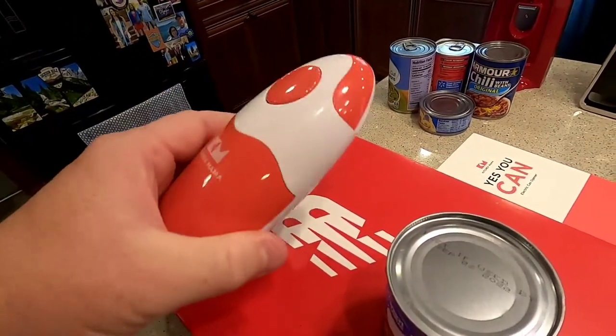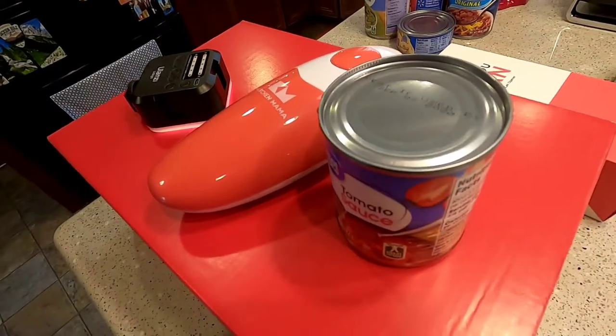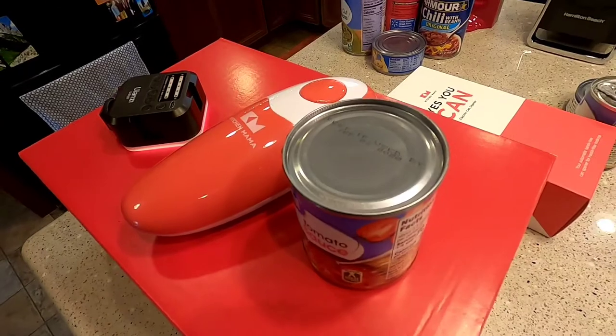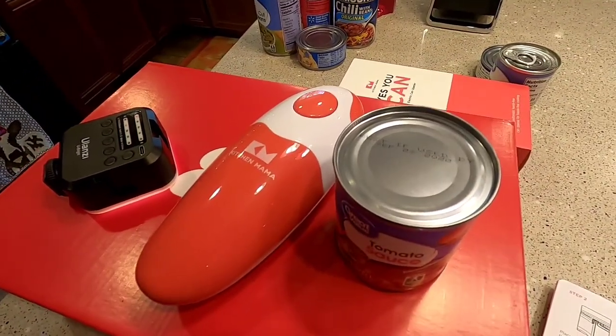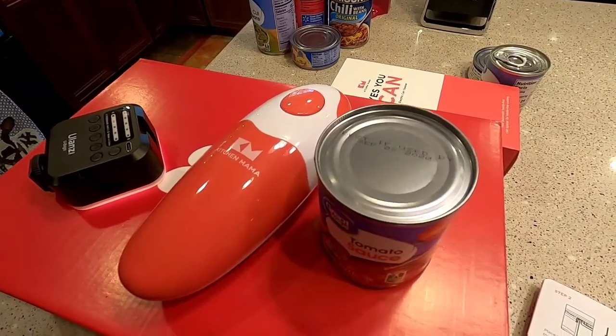It is all plasticky, so if you drop it, it could break or something, and I'm not sure how long the batteries are going to last. But I'm going to give this a thumbs up. Again, this is Just a Dad — it's a simple review. I don't have a big production department, I just want to help people with their purchases. So if you could like and subscribe, I'd appreciate it. Thank you.